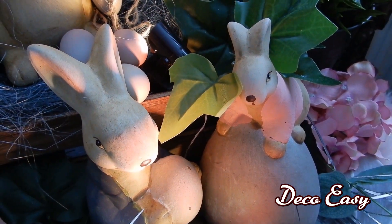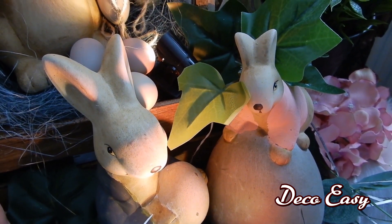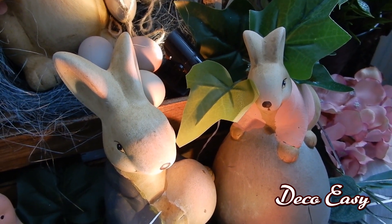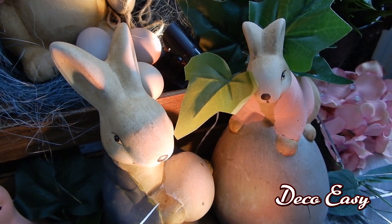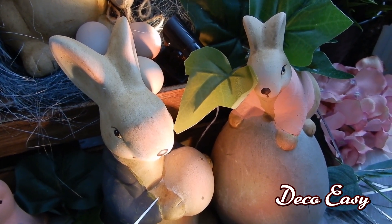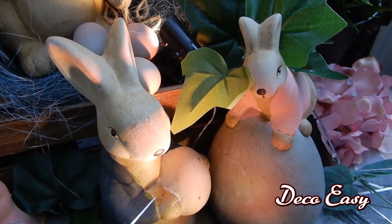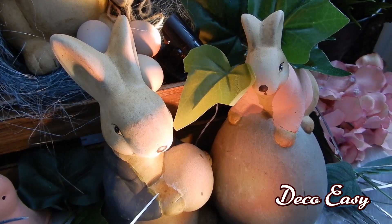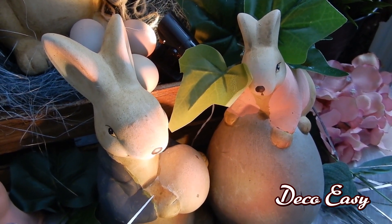Hi everyone! So glad you stopped by to see a new video of us. Today we are joining Christina from the DIY Mommy in her challenge. The challenge is called Spring DIY Decor Challenge. We have to show a piece of decor or a DIY we made for spring or Easter. In my case it's a little bit of spring and a little bit of Easter. I hope you enjoy what I made for my challenge.